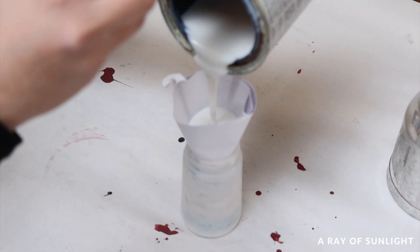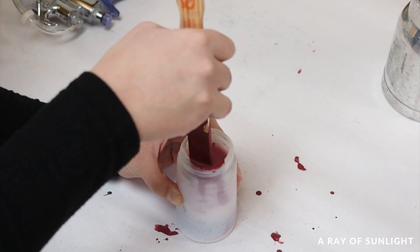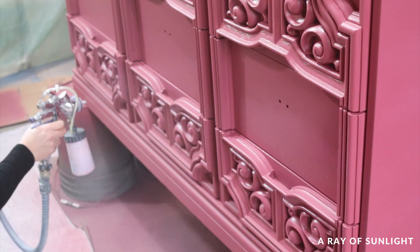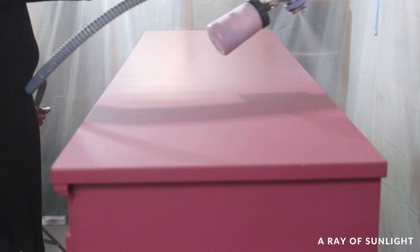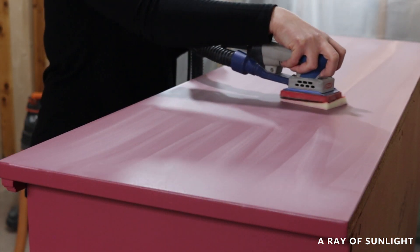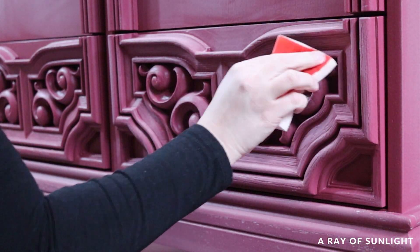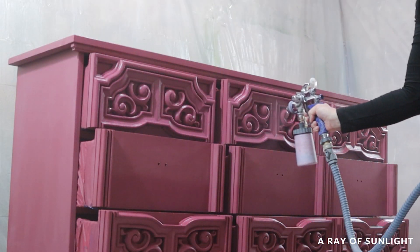The next day, I put some polyurethane and a little tiny bit of the paint in the sprayer, and I sprayed a coat of polyurethane all over. Then I sanded it ever so lightly to smooth it out. And then I sprayed two more coats of polyurethane all over.